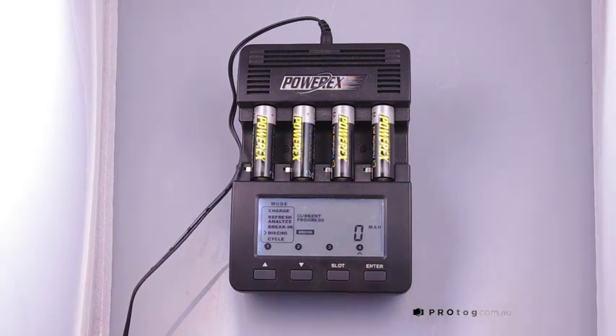And away it goes. It will then display the discharge rate in milliamps, number of minutes, the current voltage, and how many milliamp hours it took out of the batteries.